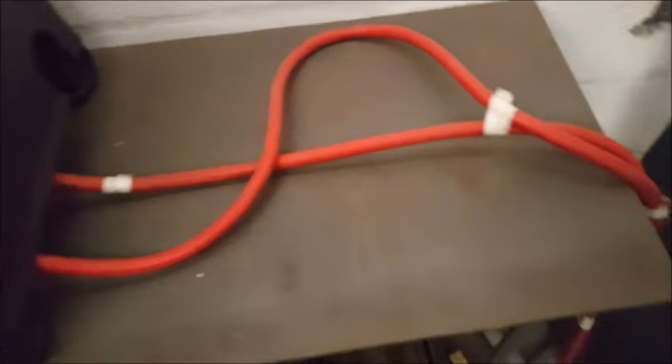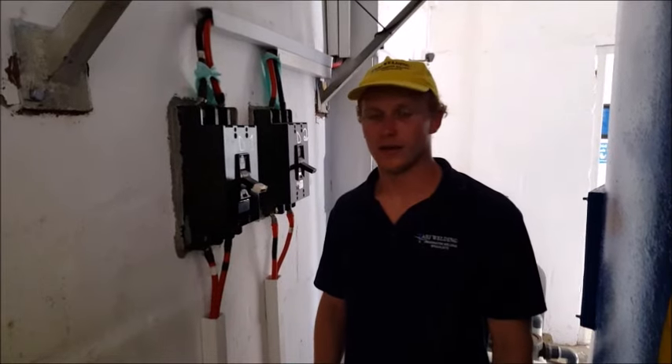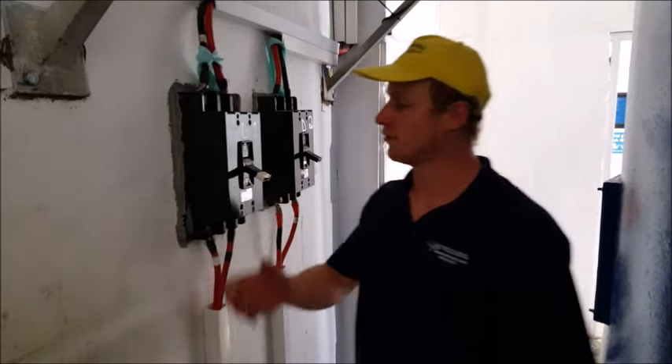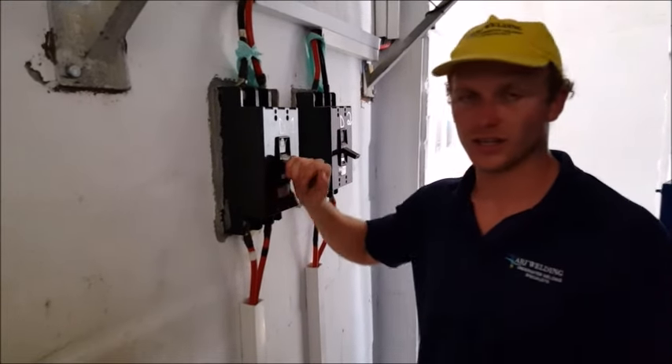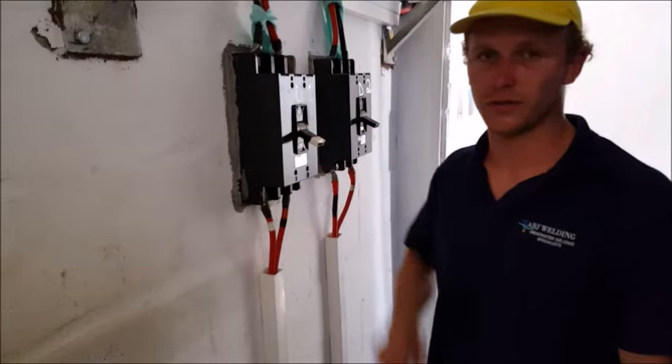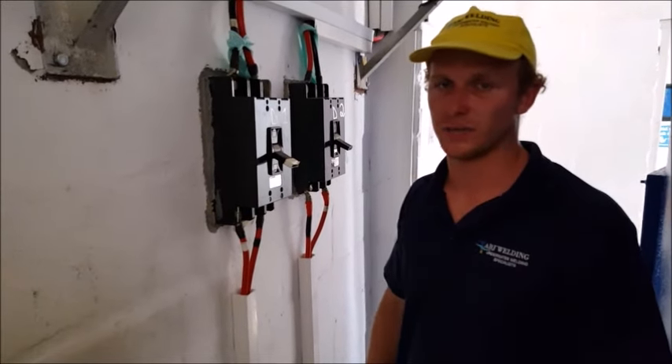As you can see, these cables are being fed from the machine. For underwater welding, you must always use negative polarity. The cables that pass through from the welding machine have to come through an isolation switch, also known as a knife switch in the industry, so that you can make it hot and make it cold — hot referring to the current being on, and cold meaning the current is off, isolated from the diver.